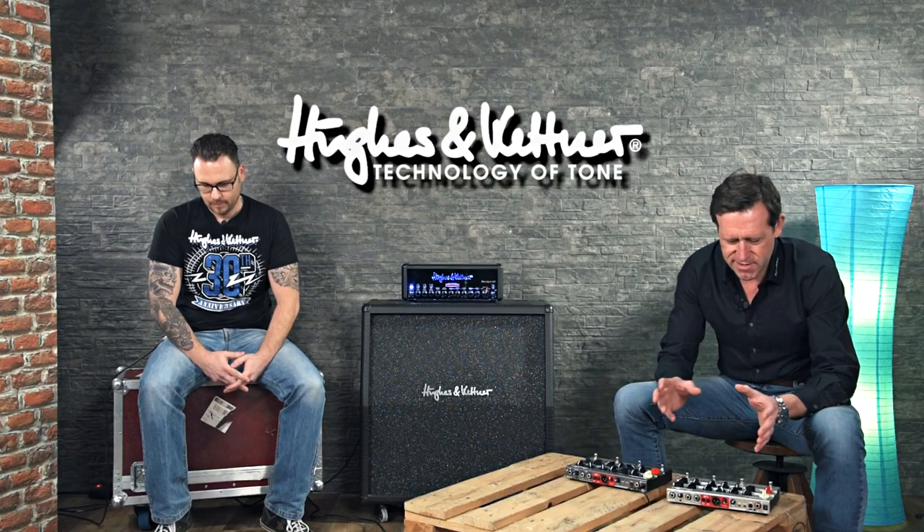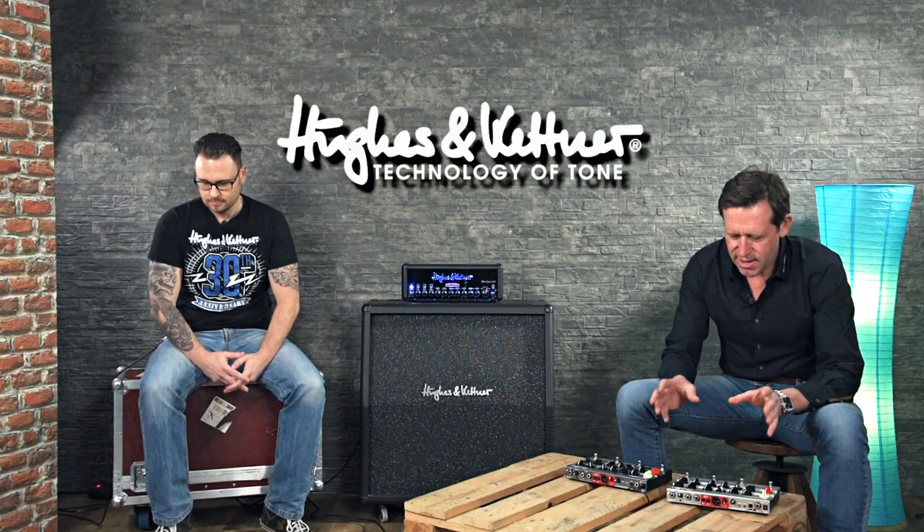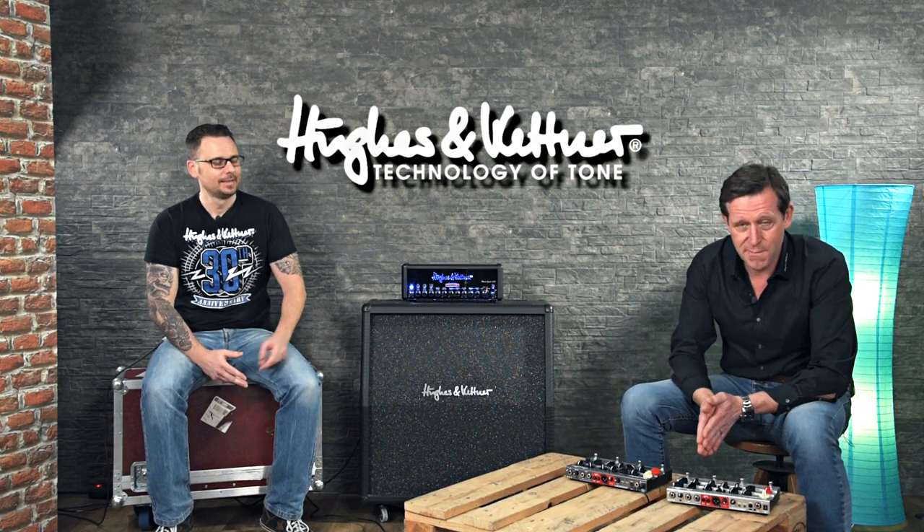It translates every single watt into a real punch and it's up to 50 watts — and this can be really, really loud. You won't believe how loud it can be, especially with a great cabinet, like a 4x12.